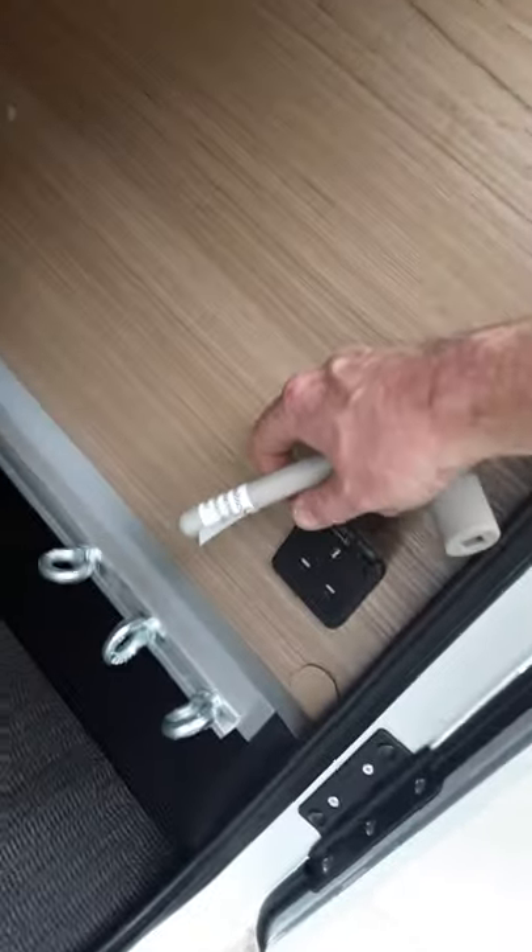Moving along here, we have our garage door at the back. Inside here we have our jack and wheel brace, which is in this black box here. Your awning handle, and then you have your carpet set for inside — that's a fitted carpet set. And you also have another mains socket inside here as well, plus you have the light there in the corner.